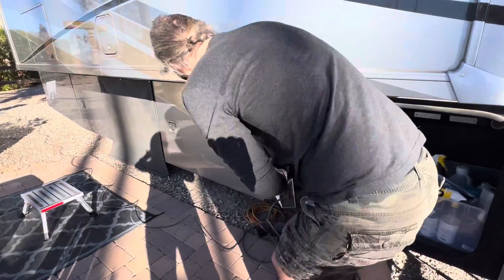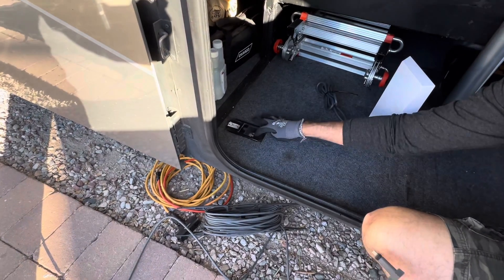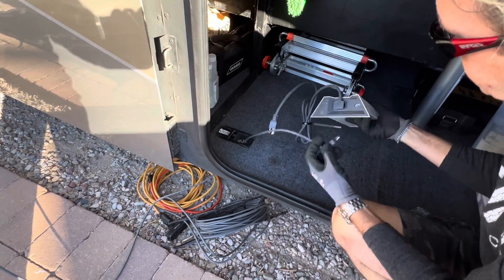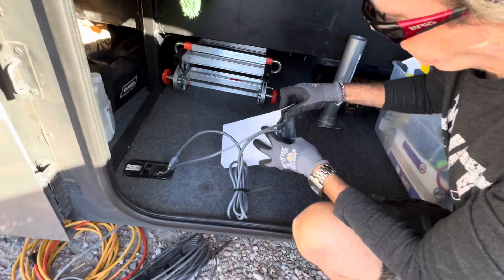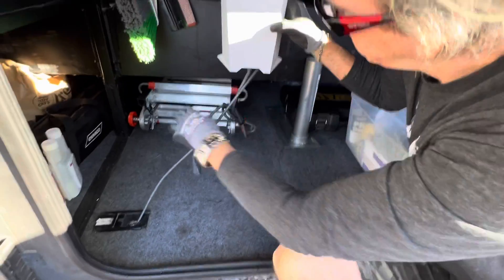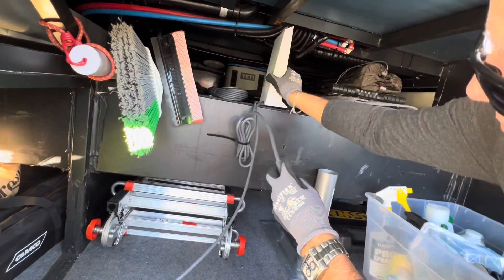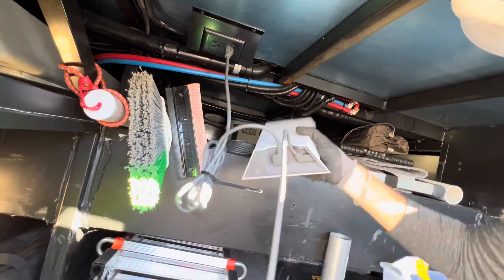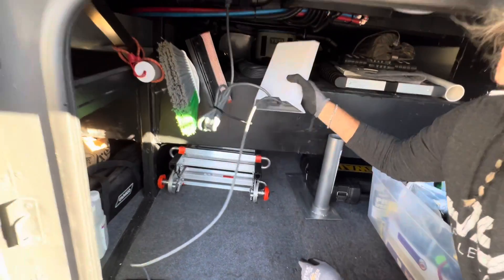In our particular RV, we have a slot here with a cover that's an opening from the outside to the inside. I simply thread our cable through it, plug it into the bottom of the Starlink router, place the router up on our little shelf, and plug it into our outlet. You'll see a little blue light on the bottom that indicates you have power — and it is now set up.